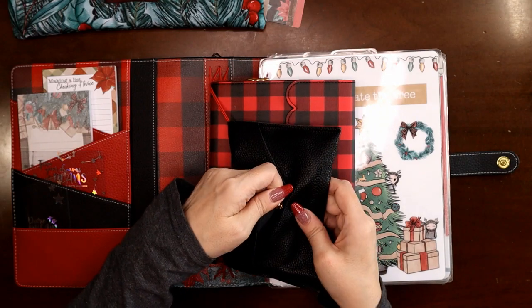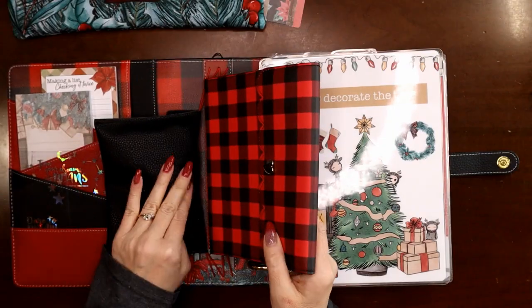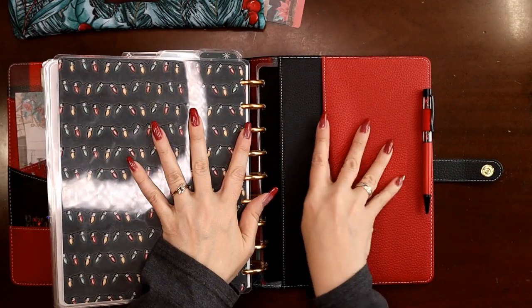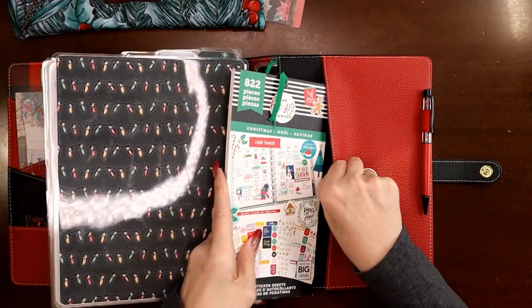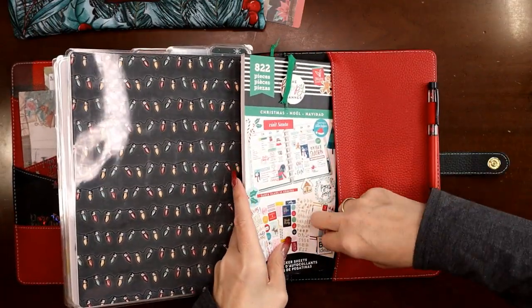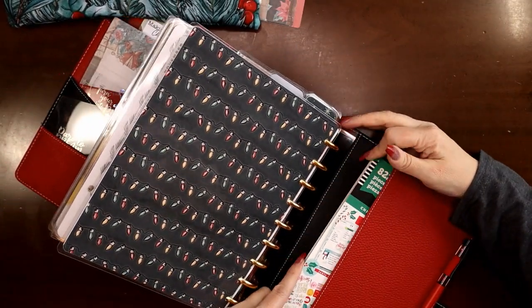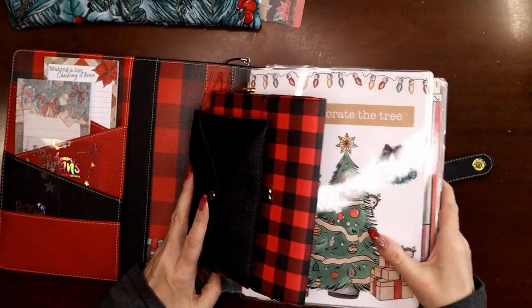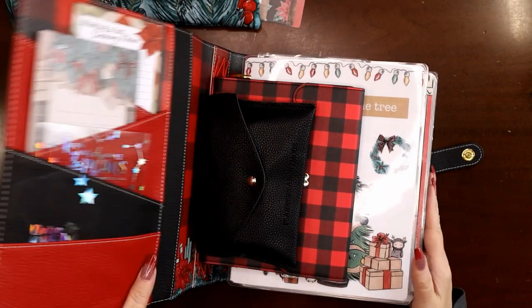One last thing I want to show you — in the back here, this pocket: you've got to take a sticker book, right? Look at this — it fits in this pocket! The planner was a little in the way but it went in there easy peasy, no problem — a full Happy Planner sticker book too! Look at all the stuff I have crammed in here. I could put even more — another sticker book or two up front.